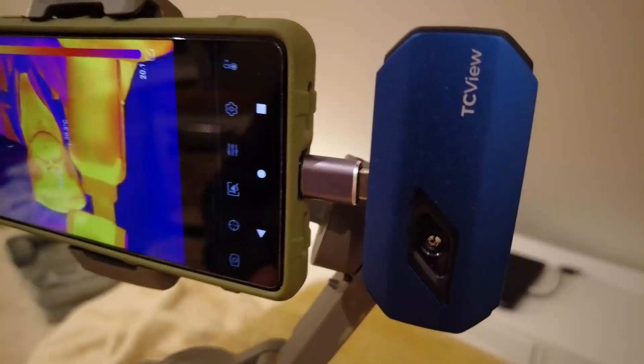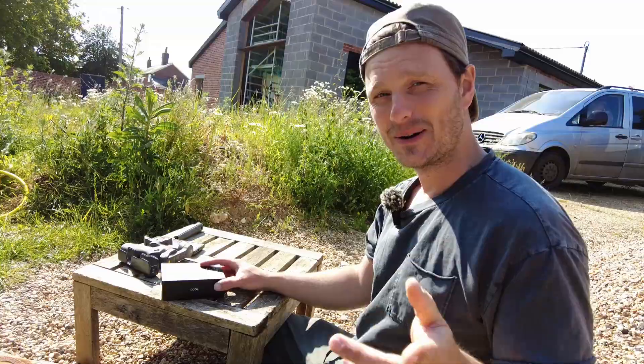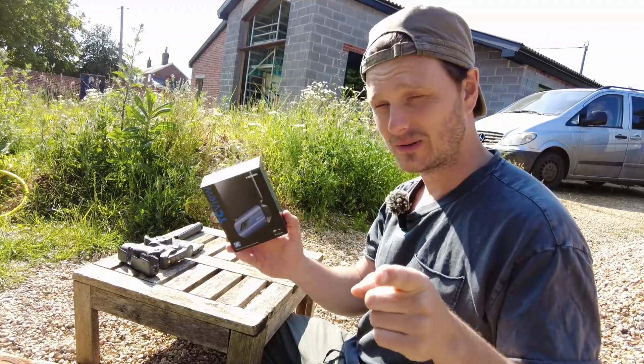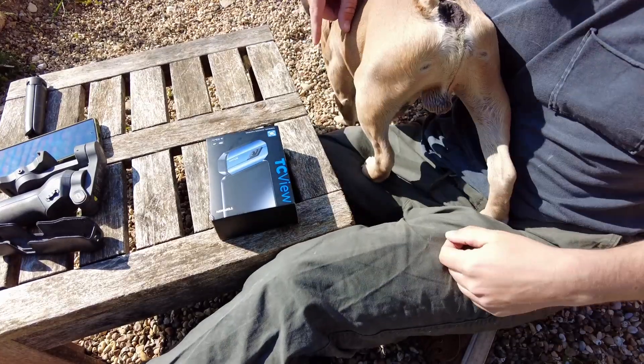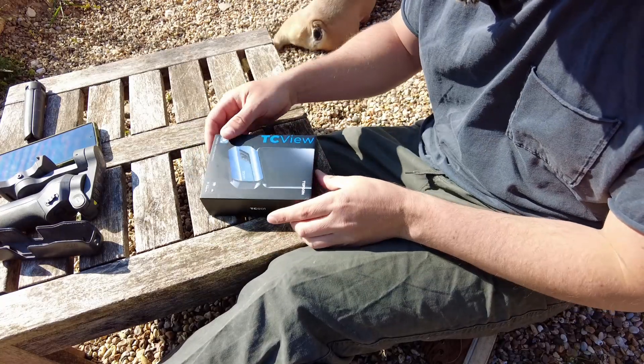We're going to do a little test and review of a top-down thermal imaging camera. This is the TC-001. I'm very impressed — whilst I'm not being paid, I got this for free, but I've got one for you as well. So if you stay tuned I'll tell you how to enter the giveaway. Arthur's joining in the review as well.